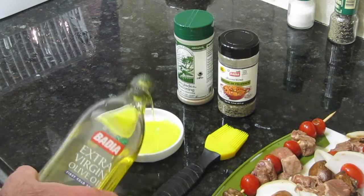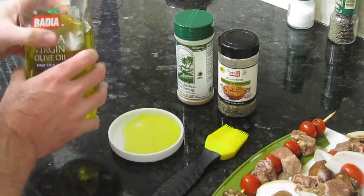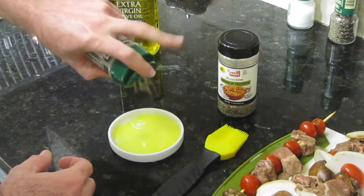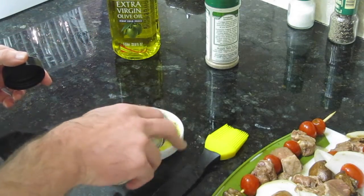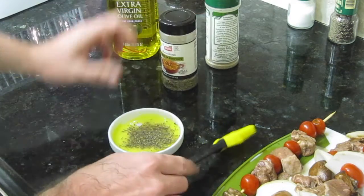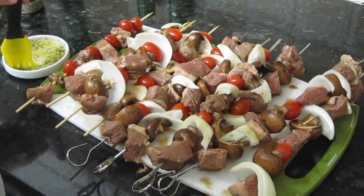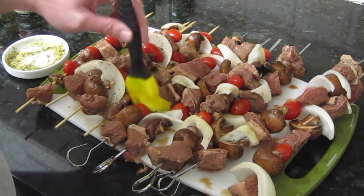Now it's time to make a brush-on seasoning. We're going to use some olive oil, some Everglades seasoning, and we're going to add some herbes de Provence to that mix. We'll take our barbecue brush, mix this all together, and spread it onto the tomatoes and onions. Not only is that going to add some flavor, but it'll help keep these from sticking to your grill.